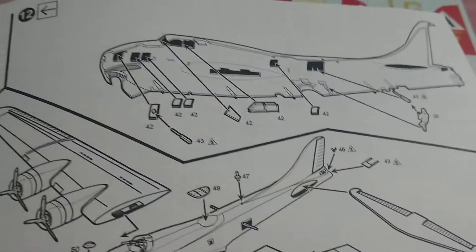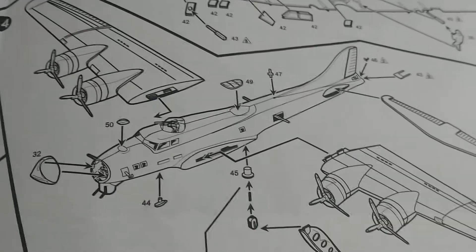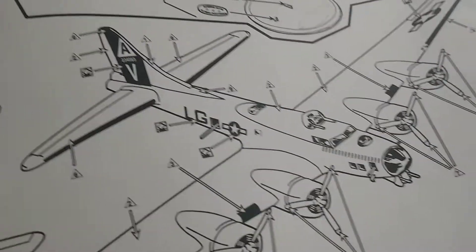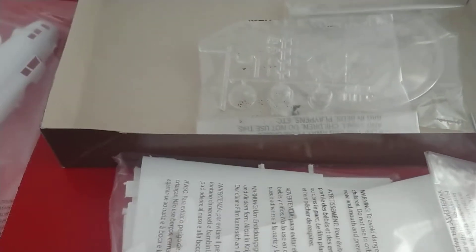Since I've never built a Lindberg before, I don't know how this is going to fit together compared to something like a Monogram. It looks like a pretty basic kit, and I'm liking the way it's laid out so far — pretty decent. Here are your fuselage halves. The cockpit window has way too much of a V-shape pointing inward in the center, so I'm going to have to do something with that.